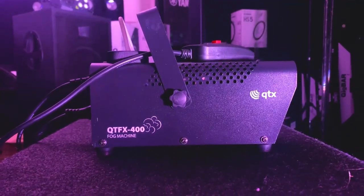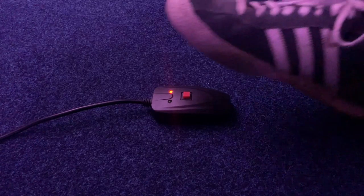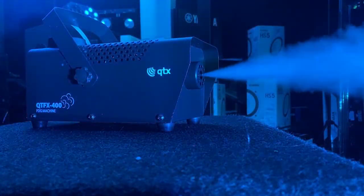We have the compact QTFX 400 fog machine. Included with the machine is a wired foot switch that, when pressed, engages the fog machine.